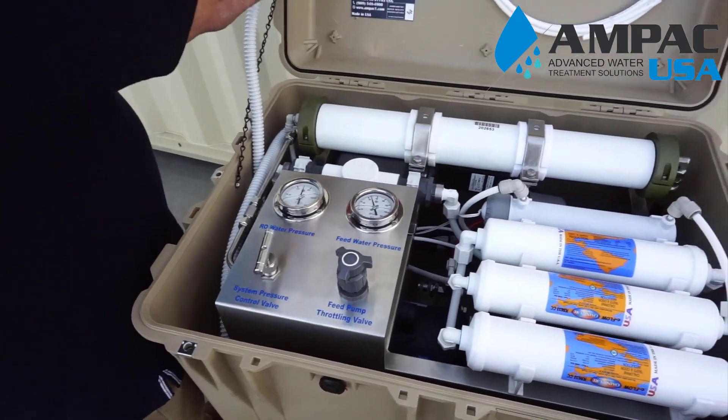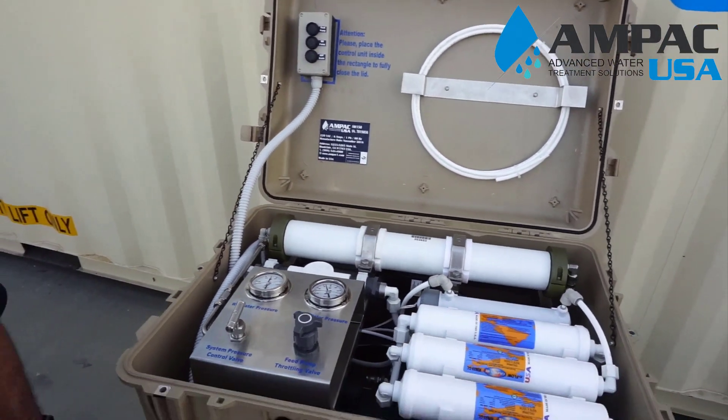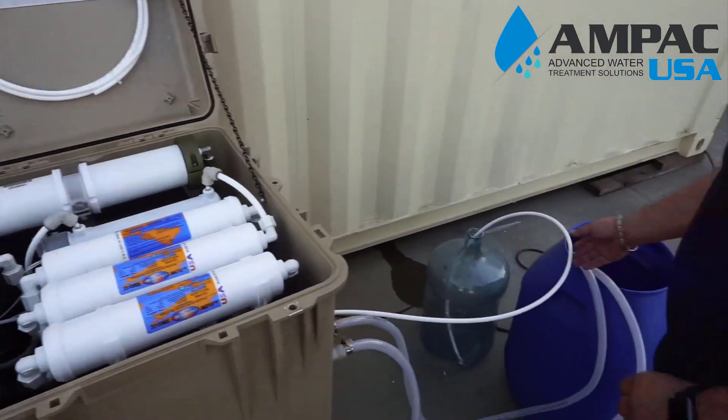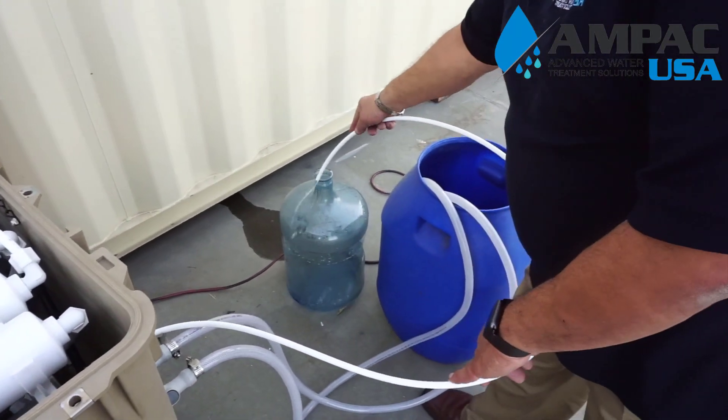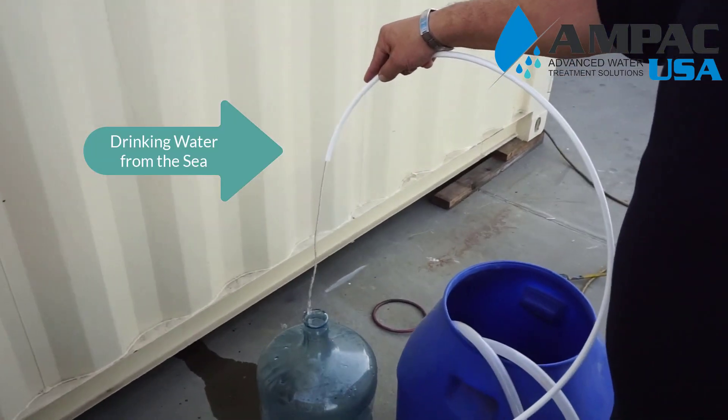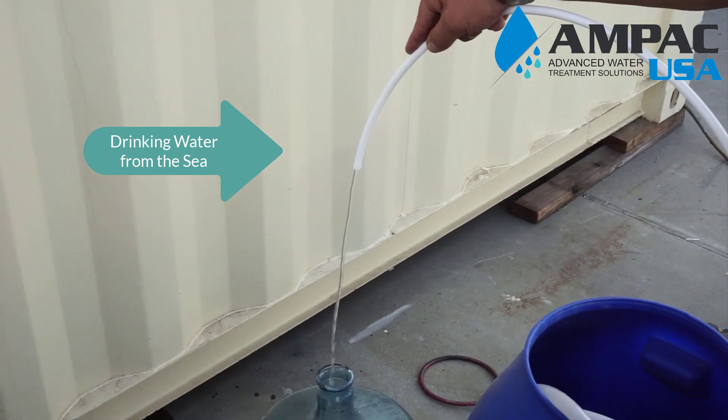I'll put this back where it belongs and I can show you the fresh water that's produced. This is pure fresh drinking water from seawater.